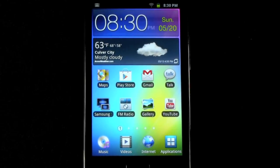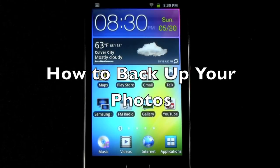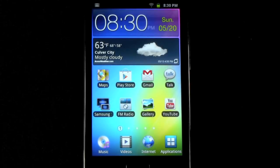Hello, this is Ricky, the Android Guy. Today I'm going to be going over how to back up your photos. This can be done on any Android device and it'll be done the same way.